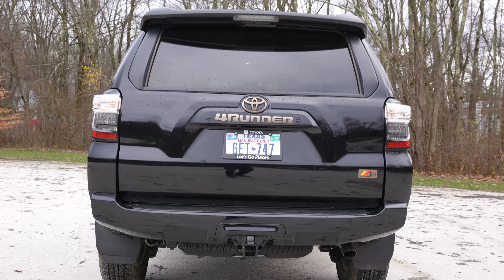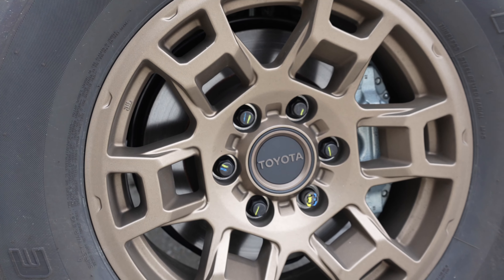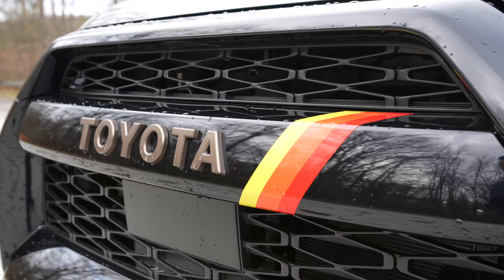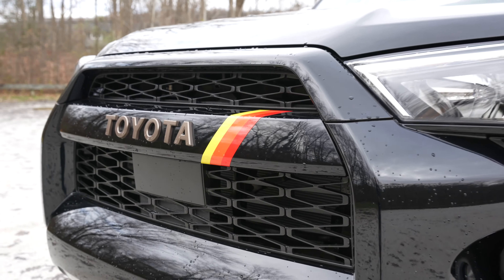With delivery charges you can expect the MSRP to be a little over $47,000. But if you've been shopping around for 4Runners, there's most likely a markup on these things. And considering that the 40th Anniversary Edition is even more rare, a markup is even more likely. Let me know in the comments what kind of pricing you've been seeing.